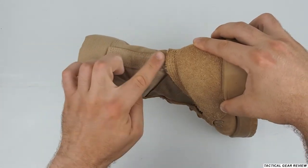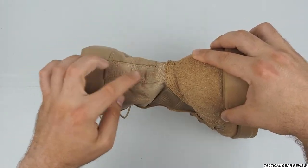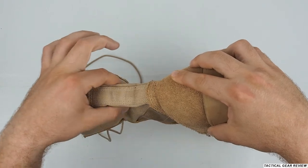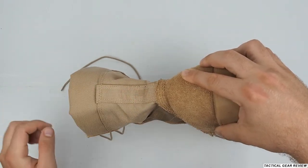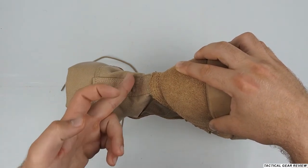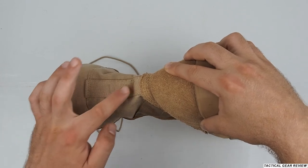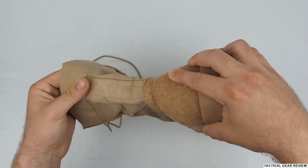Here at the back, at your heel tendon area, it's reinforced. Usually this is the area where, if you have Cordura fabric and do not reinforce it, after a couple of months you will tear the Cordura fabric here. So it's really nice that they reinforced it with a harder fabric than Cordura.